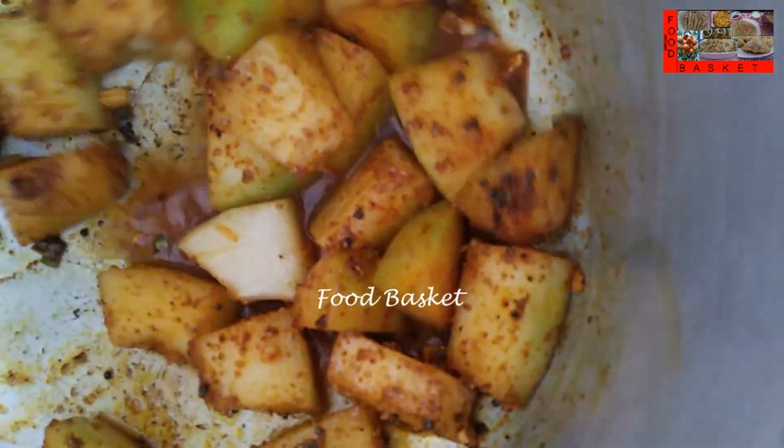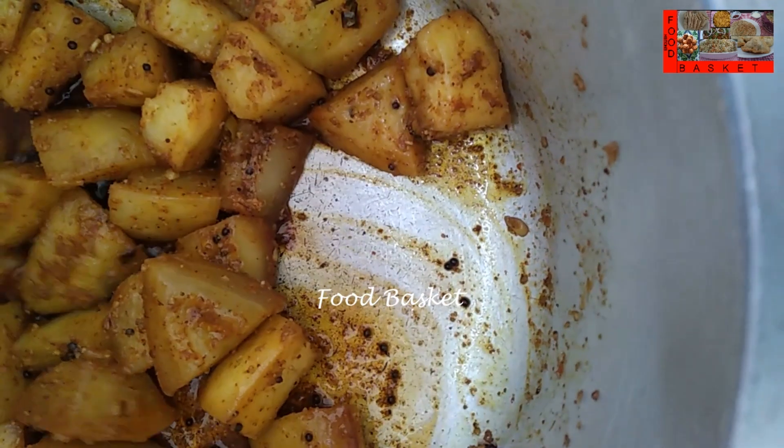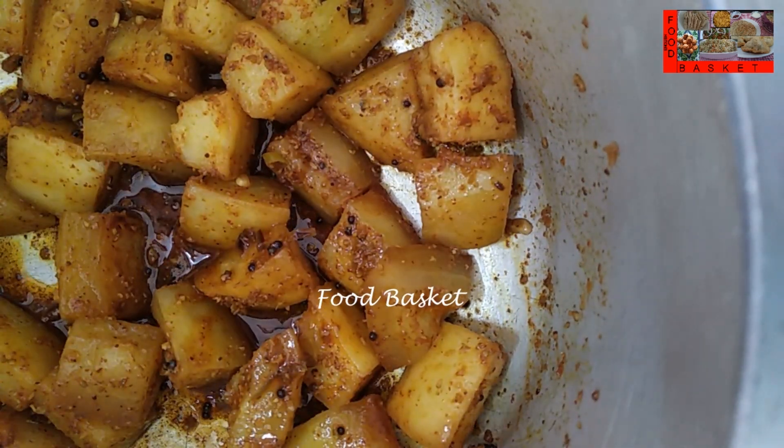Let us close the pressure cooker. After the first whistle, let us turn off the gas. The cooker has cooled. The Yellow Cucumber is cooked. Let us keep the cooker on the flame again and let us dry it a bit.